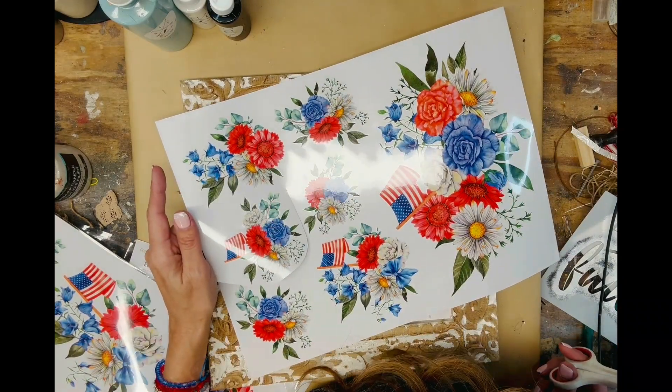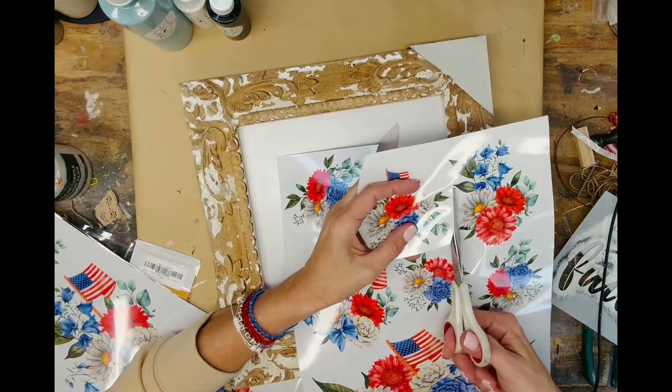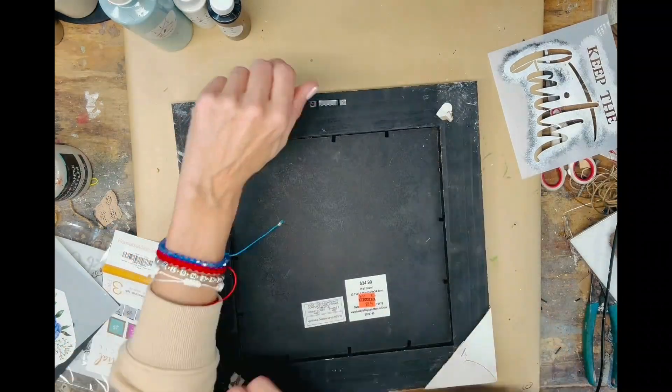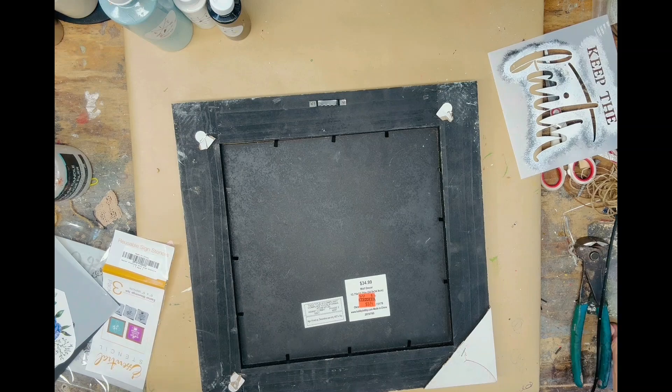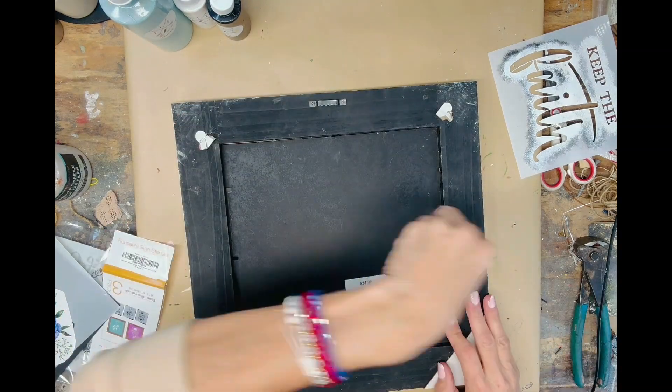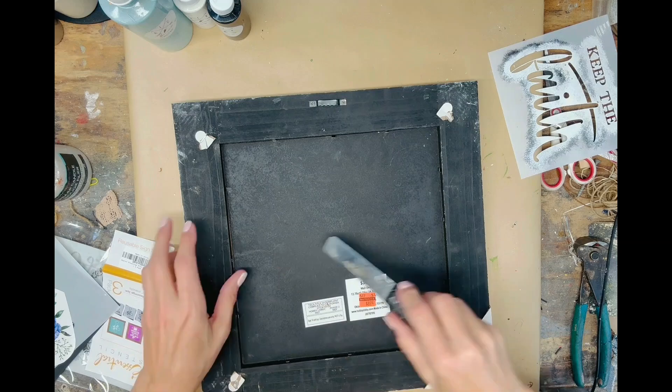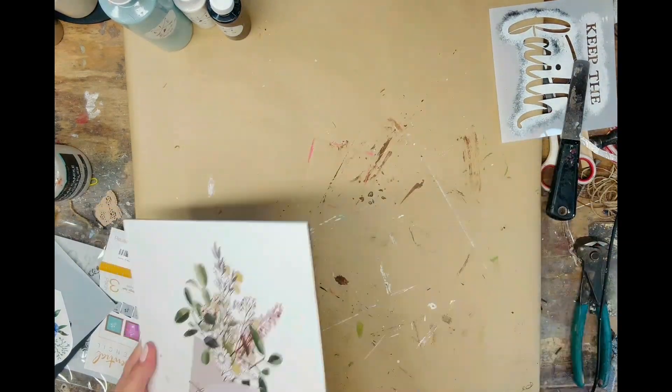First, I'm just going through the patriotic floral transfers from Essential Stencil and cutting out the ones that I like. If you're interested in Essential Stencil products, just comment the word 'essential stencil' and we will send you a link to your inbox along with a coupon code.